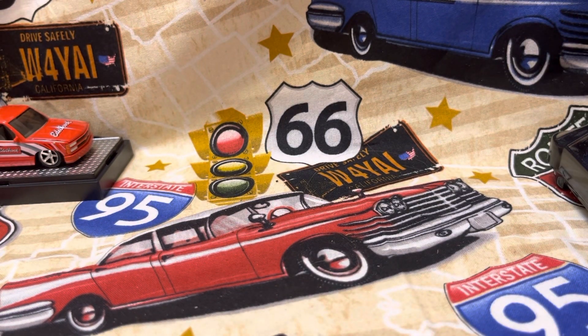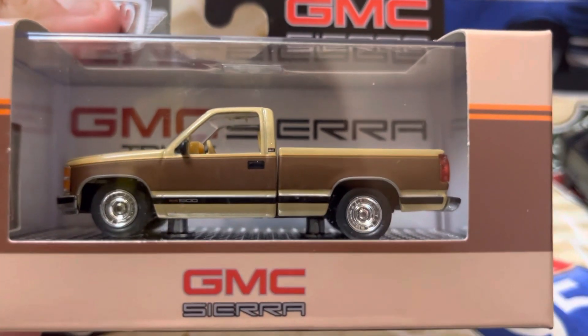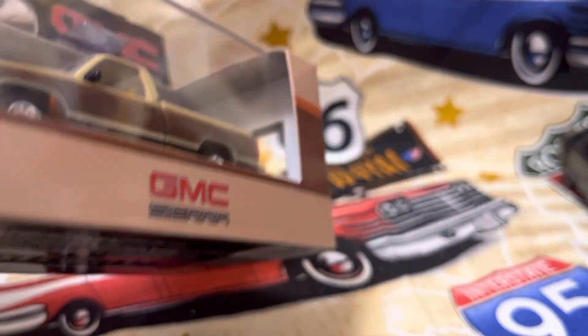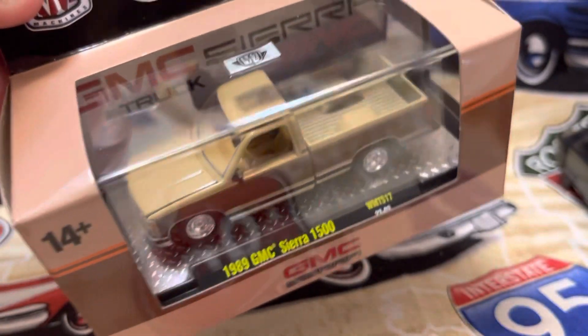This one is an M2 — the 1989 GMC Sierra 1500. It's tan with a brown two-tone. The Cromwell's real riders. It's a nice one. All these make great customs. You could hit this with nothing and not change a thing on it.